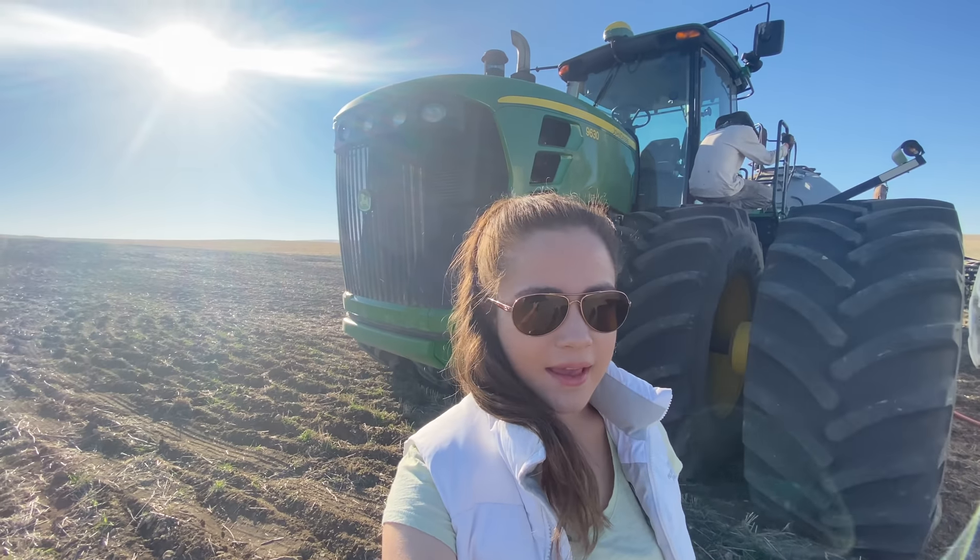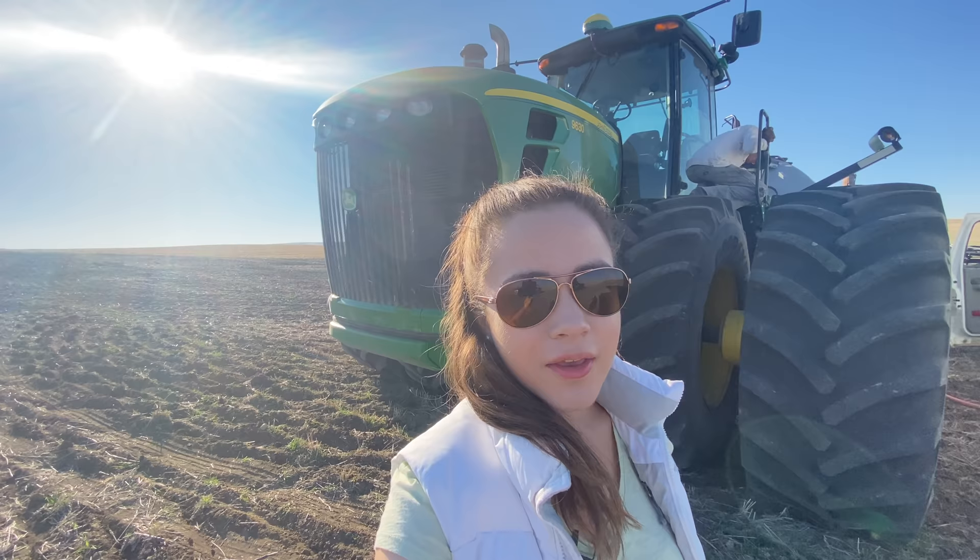Hello, welcome to Kate's Egg. I am out here with the drill this morning and we're just fueling up and then going to start seeding.